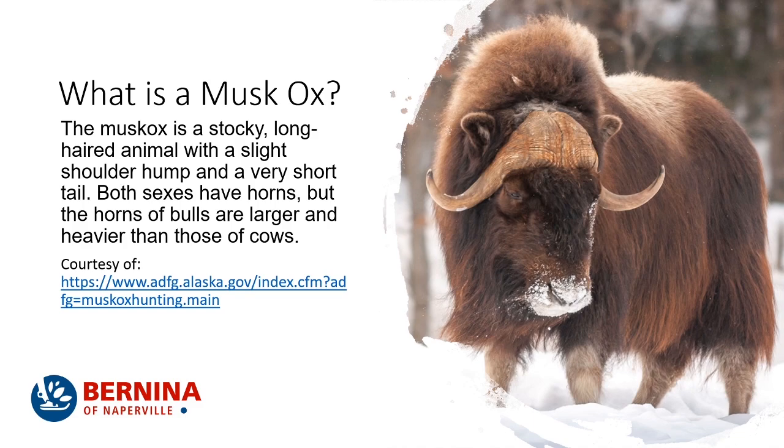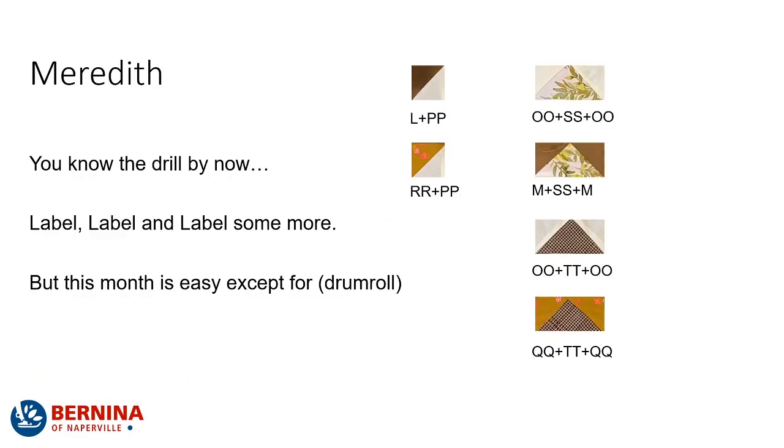A muskox, according to the Alaska Wildlife Federation, is a stocky, long-haired animal with a slight shoulder hump and a very short tail. Both sexes have horns, and it looks like fancy wooden hair parted in the middle. The horns of the bulls are larger and heavier than those of the cows. But look at this — the long hair, the short little legs — it doesn't get any cuter than that.